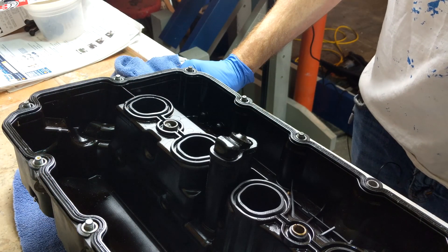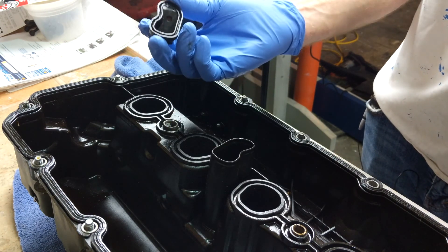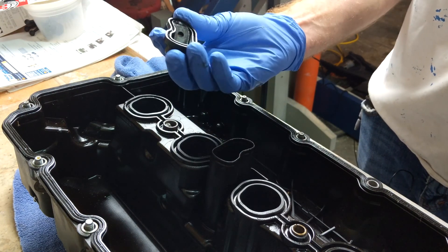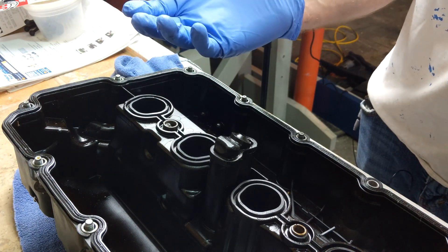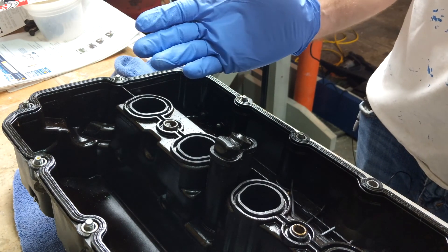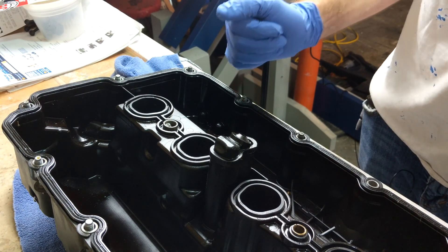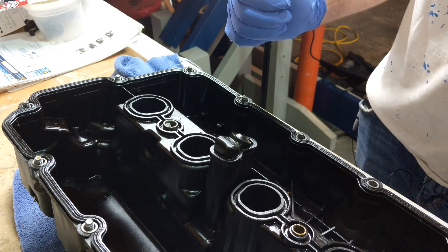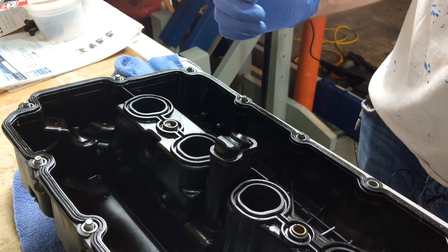Here we are with our valve cover removed. Unfortunately, one of our PCV breathers came off during the removal. These are just glued on, so we're going to clean this up really well and use some JB Weld to stick it back on. JB Weld has a fairly high heat tolerance, so it should work well in this application. Unfortunately, it does take 24 hours to set, so we won't be able to do reassembly until tomorrow, but we can still do some of our other work and replace the plugs, the cam sensor, and whatnot.